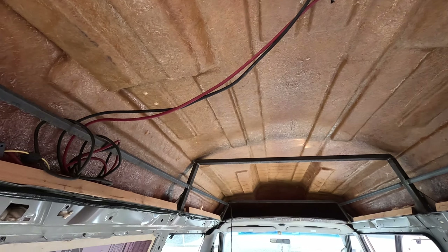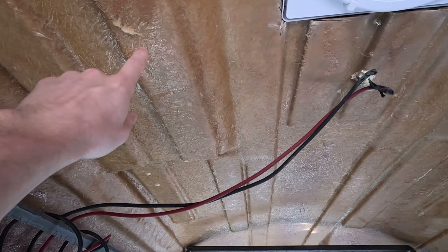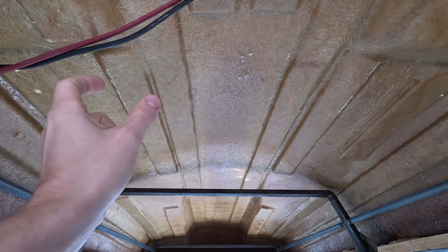Other vans that I've done have had more of a flat roof with metal ribs, but because I have the fiberglass top there's a lot more high and low points to work around. I'm also going to leave that support bar there. I initially thought I might cut it out, but for the integrity of keeping the top of the van solid — because the roof is cut out — I probably shouldn't mess with that. When I cut the hole for the vent fan I learned that all these low points, those strips you can see, are half-inch plywood — fiberglass, then wood, then fiberglass — so I should be able to screw into that without going through the top of the van.